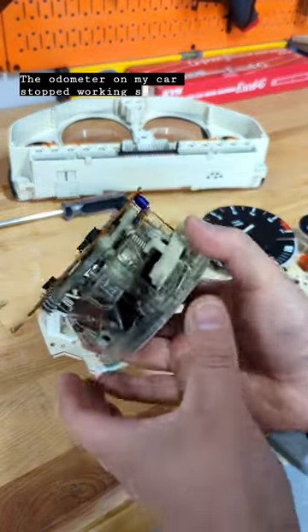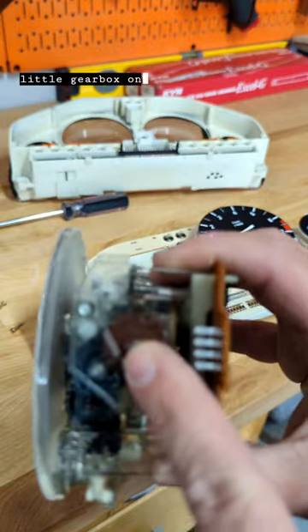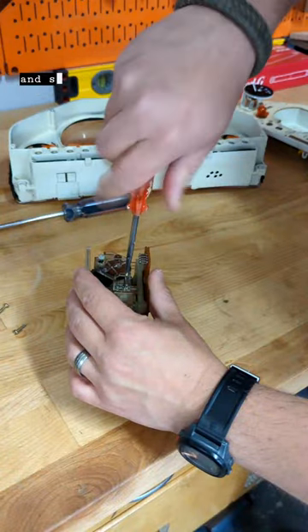The odometer on my car stopped working, so I thought I'd take it out and see if I could fix it. It's got a little gearbox on the side, as you can see right there, and so I gotta get into there and see if that's where the problem is.